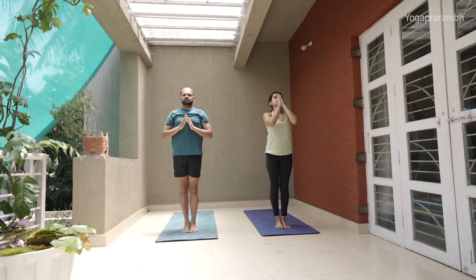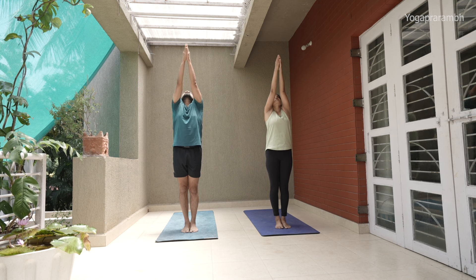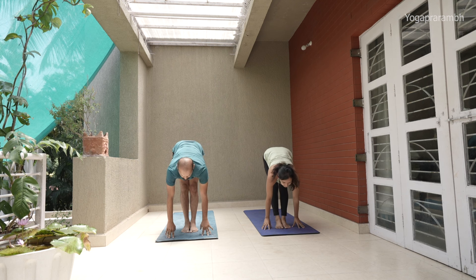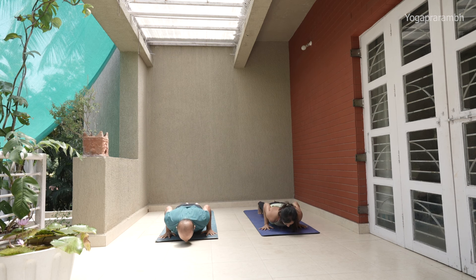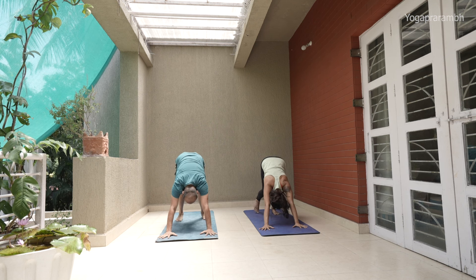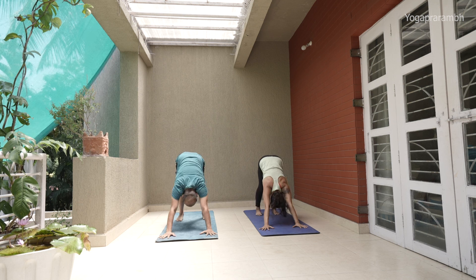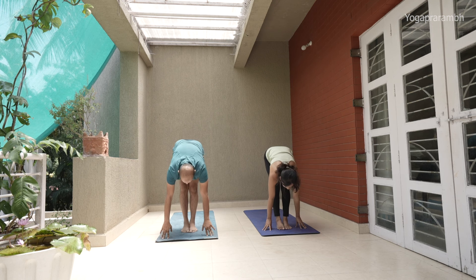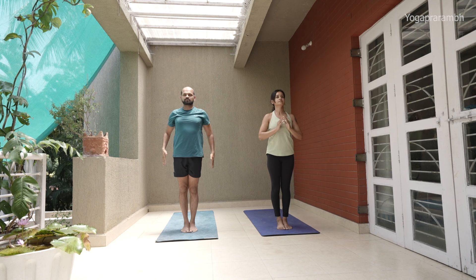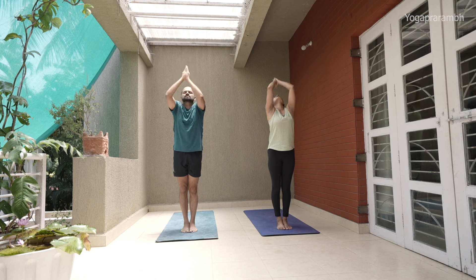Sapta — inhale, step forward, arch your back, straighten your spine. Ashtav — exhale, head in. Nava — inhale, arms up, look between your thumbs. Exhale — Samasthitahi. Inhale, look between your thumbs. Exhale, forward bend — try to touch and press your palms. Three knee — inhale. Chatvari — get into Chaturanga Dandasana. Pancha — inhale, upward dog. Shat — exhale, downward dog. Let's stay here for five: one, two, three, four, five. Step forward — Sapta.